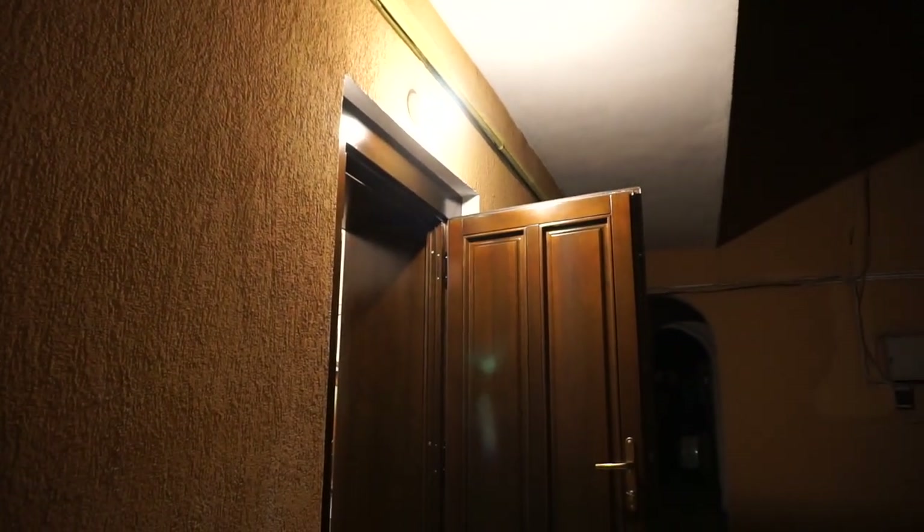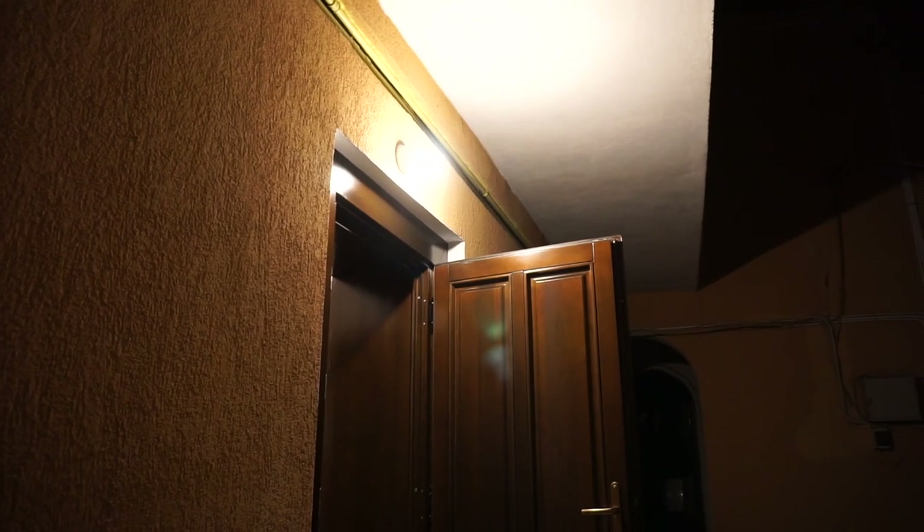As always guys, thank you for watching and take care wherever you are. I highly recommend buying the most powerful Philips LEDs over the less expensive but half-the-brightness alternatives. Take care.